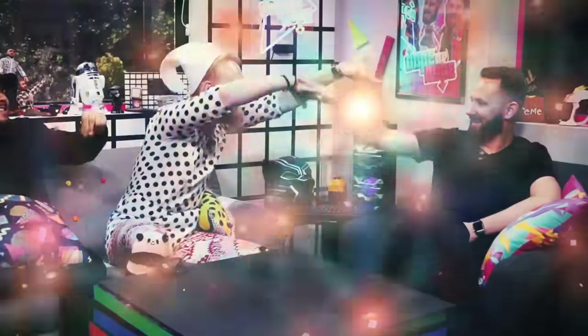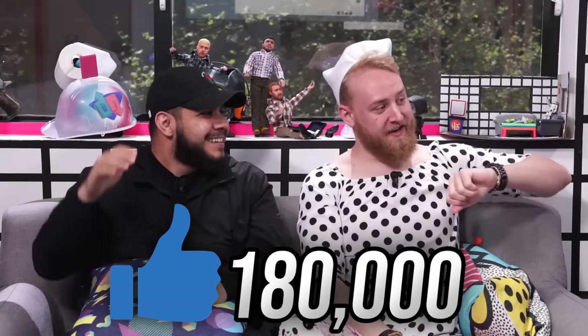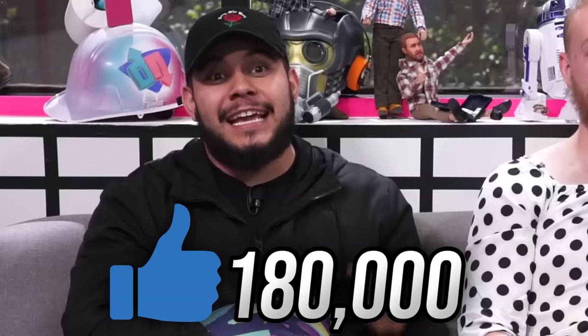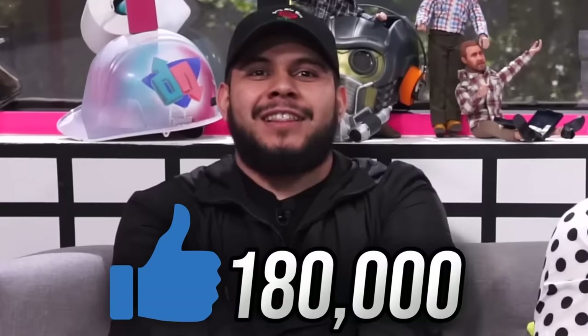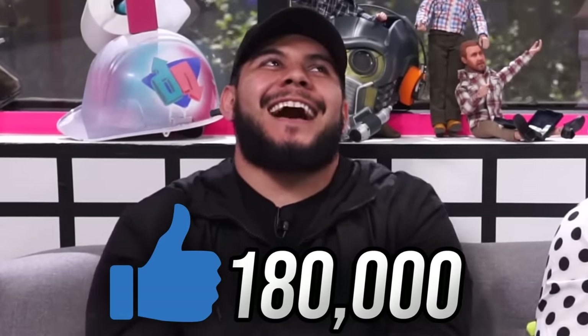Hey guys, Matthias is having a baby. You and Amanda have to do that baby mama, baby daddy dance challenge — have you seen it? I'll send you some links, it's pretty funny. If we get 180k likes, you gotta do that for 10 seconds in the live stream. Comment 'baby daddy' down below for this sweet guy and his future child. We will do a cool live stream — it's gonna be super sick, super dope. Give it a like so we can all see Matthias dance live.